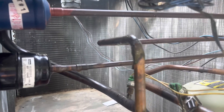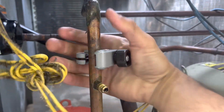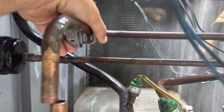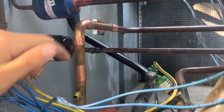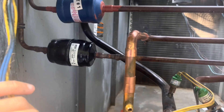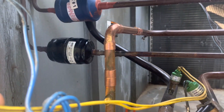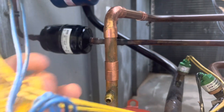We'll cut this out and add in the new pieces. As you can see here, we have an elbow, some couplings, and cut some straight pipe to fit. We're going to solder this in and also replace the dryer as well — whenever you do any type of repair like this, make sure you change out your dryer.